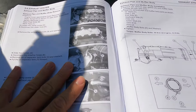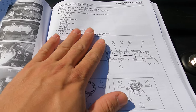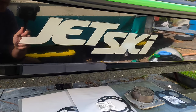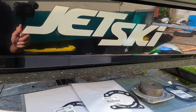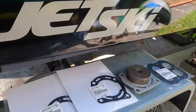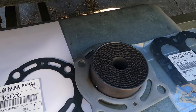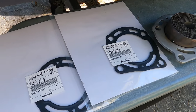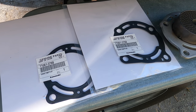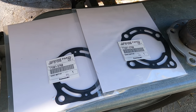I'm going to take you through each step, give you all the proper torque values, and we're going to do this by the book. We've hit 50 hours on the ski, which means it's time to do our exhaust filter maintenance. Some people might be a little afraid of doing this, but trust me, it's not that difficult.